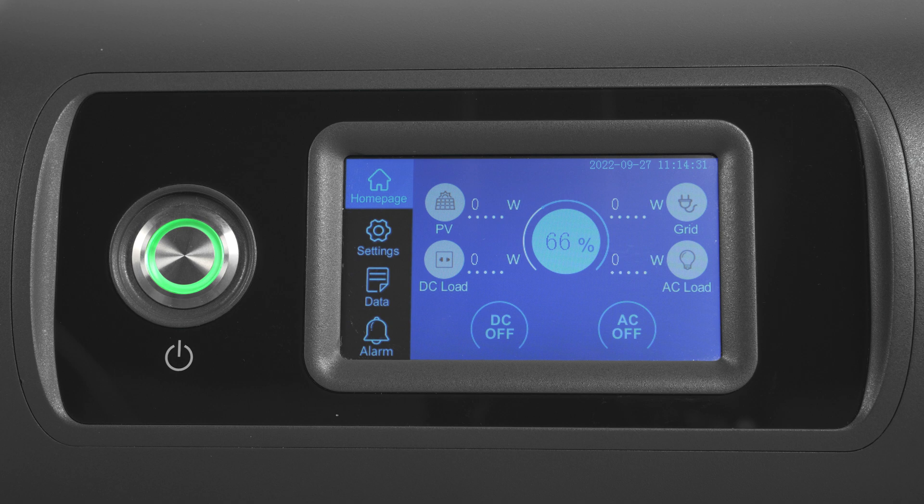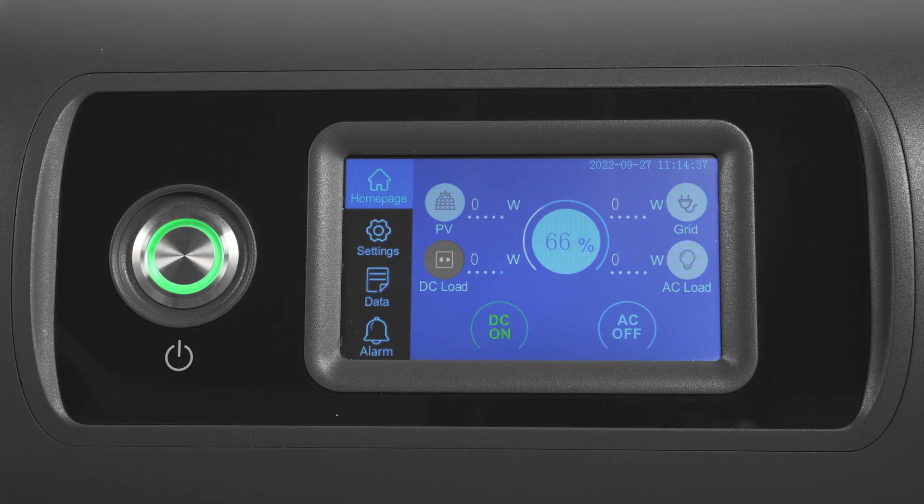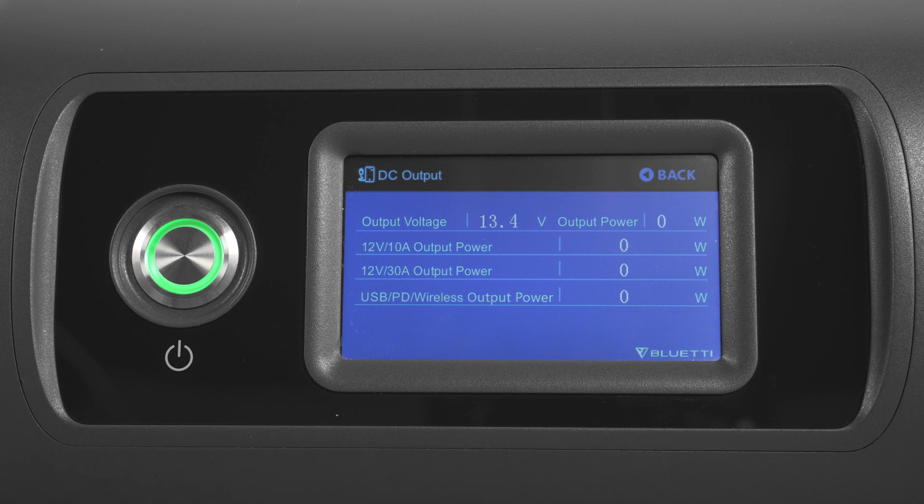To enable DC output, select on here. Press DC load and you'll see the total output power and voltage, as well as the information of every output.